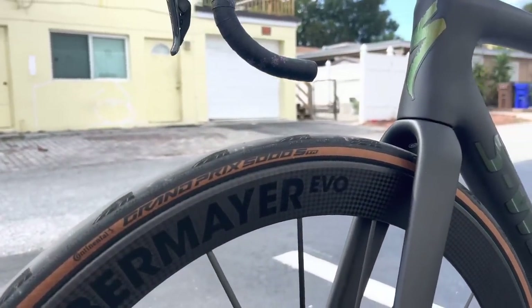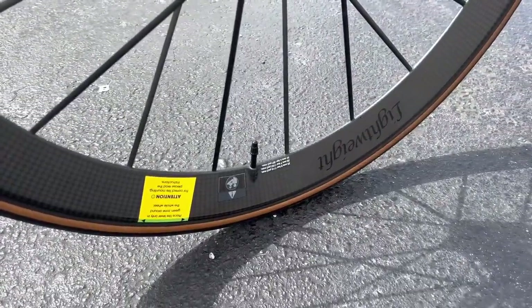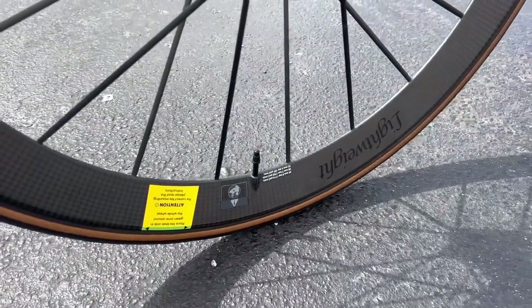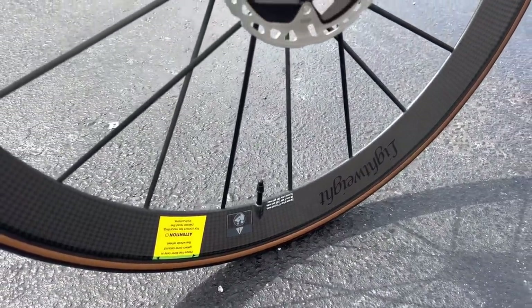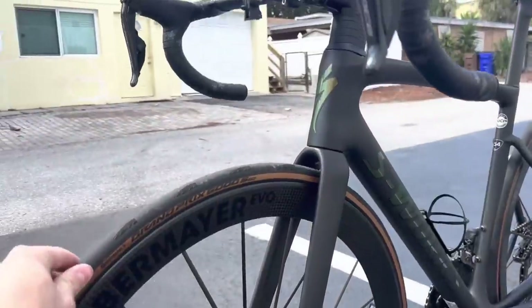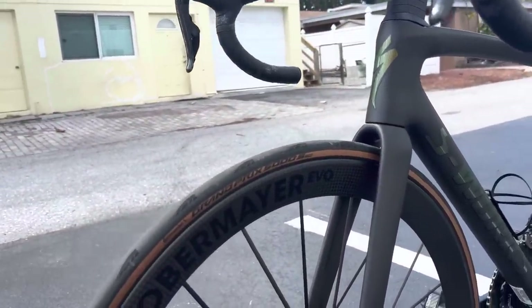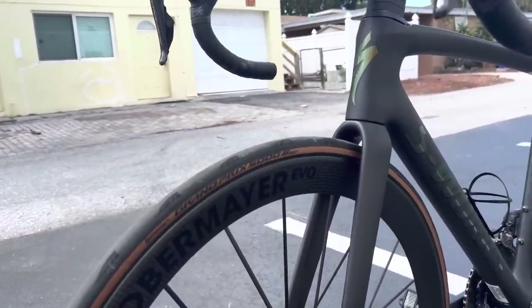The tires are Continental Grand Prix 5000 STRs in the tan wall, and inside we have Pirelli TPU tubes — the yellow tubes — which are super lightweight at around 35 to 38 grams each. That's definitely a way to achieve a lighter weight wheel setup. You could go even lighter with a cotton tire, but the customer enjoys the look of these.